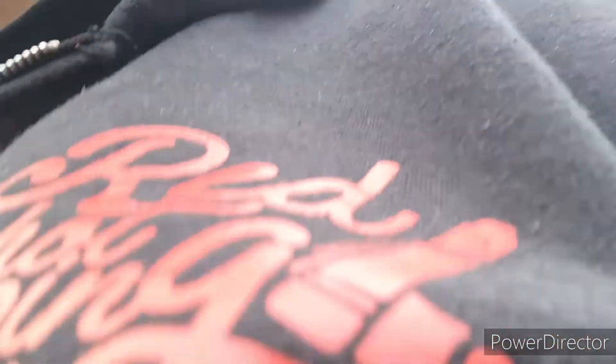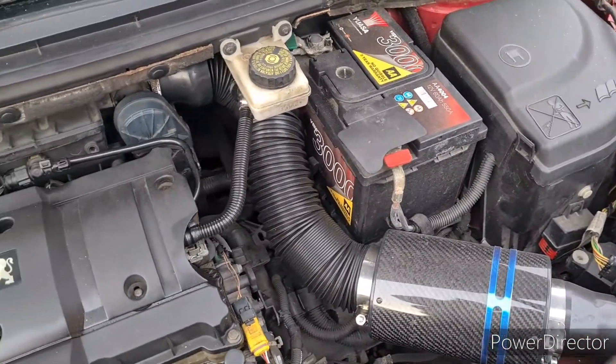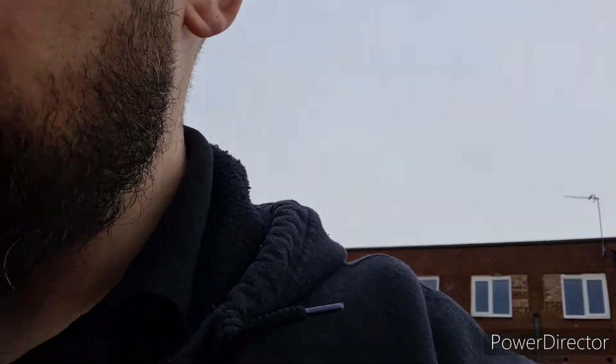We've also got the big tailpipe back box exhaust - the back box was a must to be honest. And we've got the induction kit as well. So yeah, that's all of what I've done on the outside.